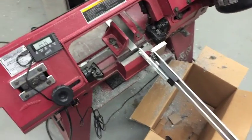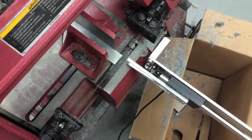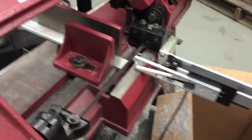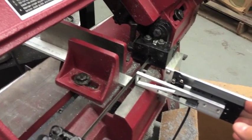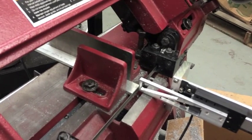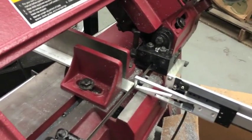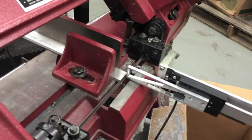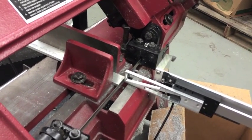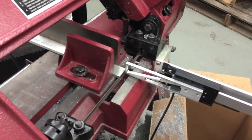To use the gauge, the first thing you need to do is zero it out. To do that, you simply move the gauge in until it makes contact with the blade. A little bit of practice can help here, as the blade can flex or move around a bit, which will cause your origin to change. But either way, it gets pretty accurate without a lot of work.